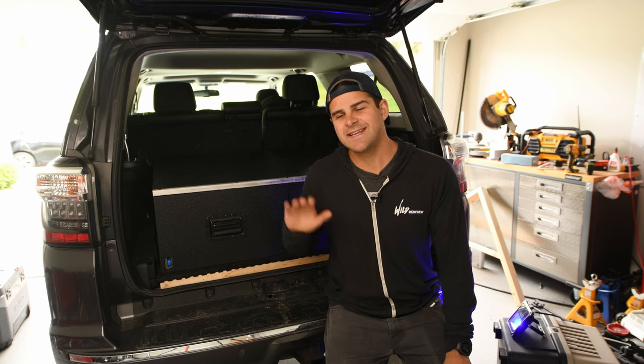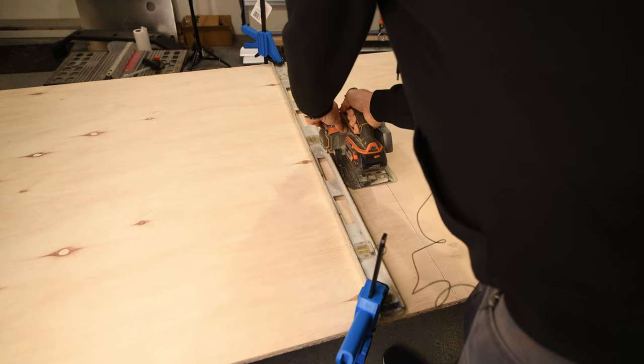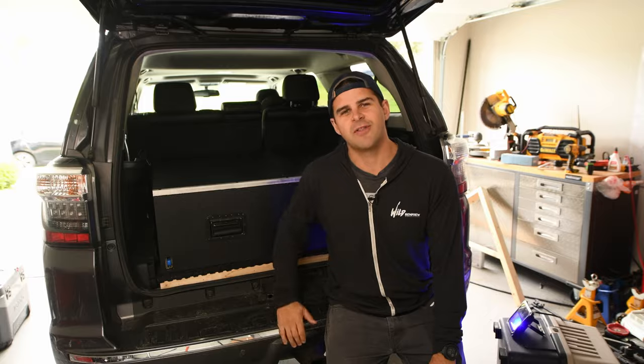What's up guys? Welcome back to the channel. In today's video I'm going to take you through the process of designing, planning, and building your own box for the back of your 5th Gen 4Runner or any SUV or truck on the market.